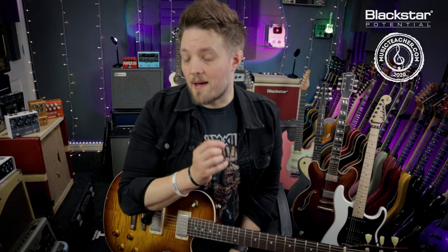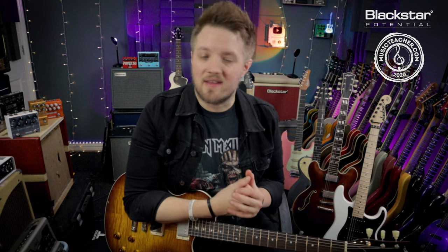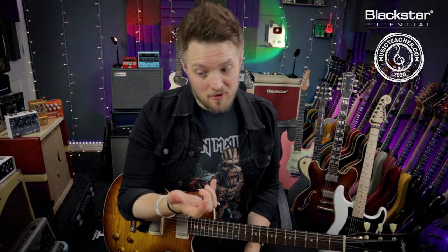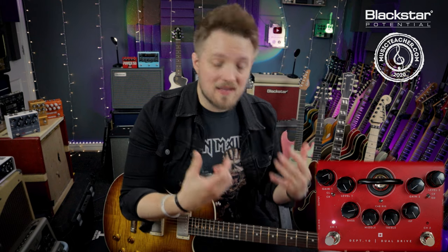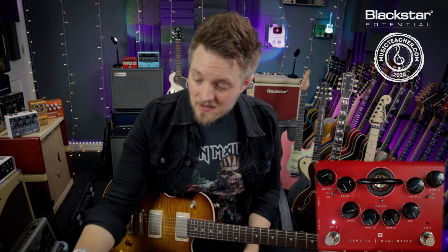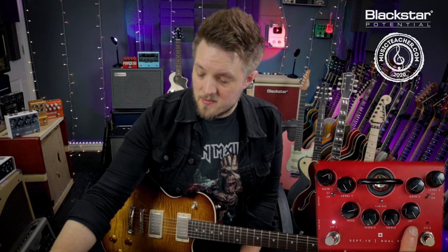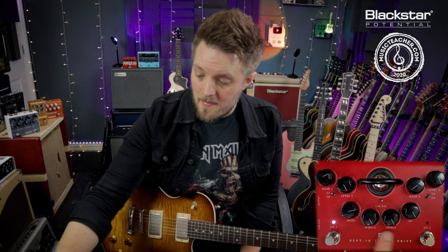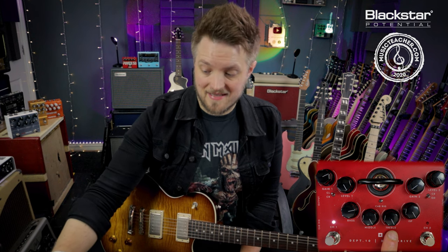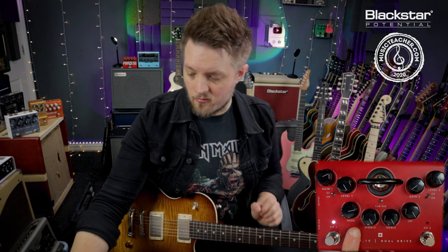All of the amp tones are coming from the Department 10 dual drive. We're simulating a cranked vintage British style amp here, and the settings are actually pretty simple. Eric Clapton is known for saying he basically just turned his amp up full and set everything to 10. If you look at the Department 10 dual drive, you'll see I've got the ISF fully in the British position. The treble and mid are also maxed out, and I have dialed the bass back a little bit because we don't want it to be too bottom heavy, to try and simulate the original recorded tone.